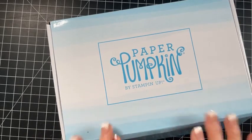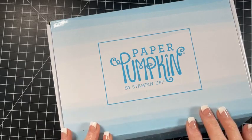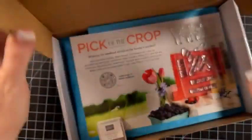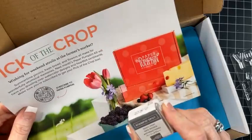So I got this kit yesterday and I've been waiting for this one because this is all about the new in colors. So let's take a look at it - this is the new in color one.